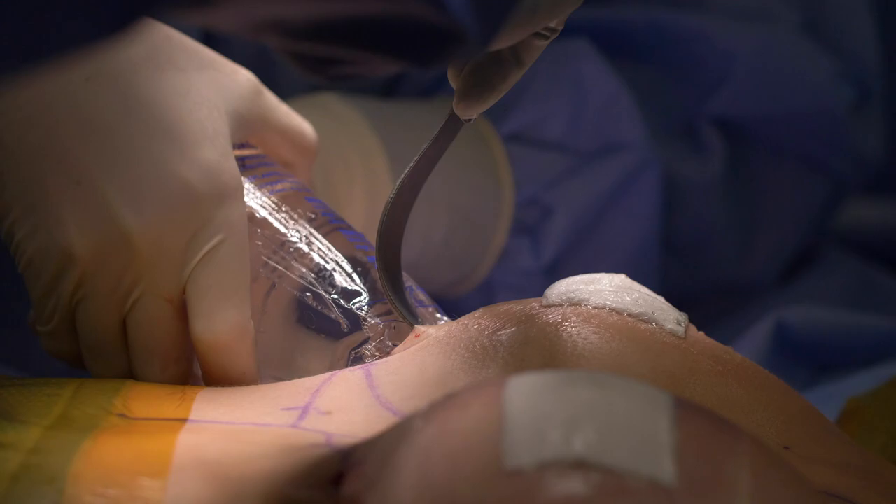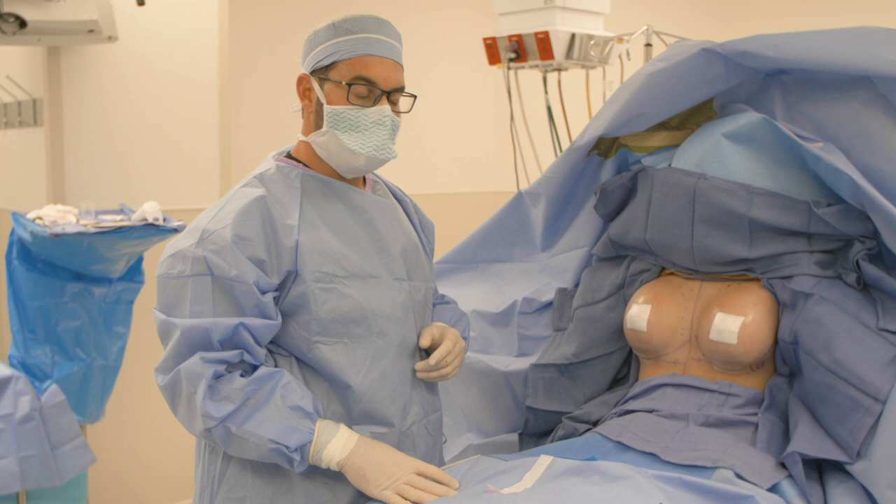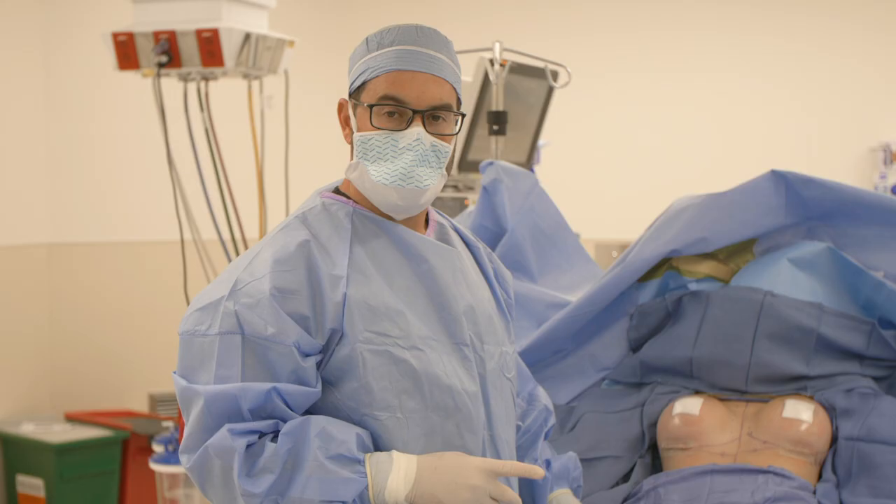We're done with surgery. She's going to wake up, go to a recovery room for about 30 to 45 minutes, then go home. She'll be a little more tender than usual the next couple of days, but by one to two weeks she can return to work, and by six weeks she can resume all activity — exercise, the gym, whatever she wants.